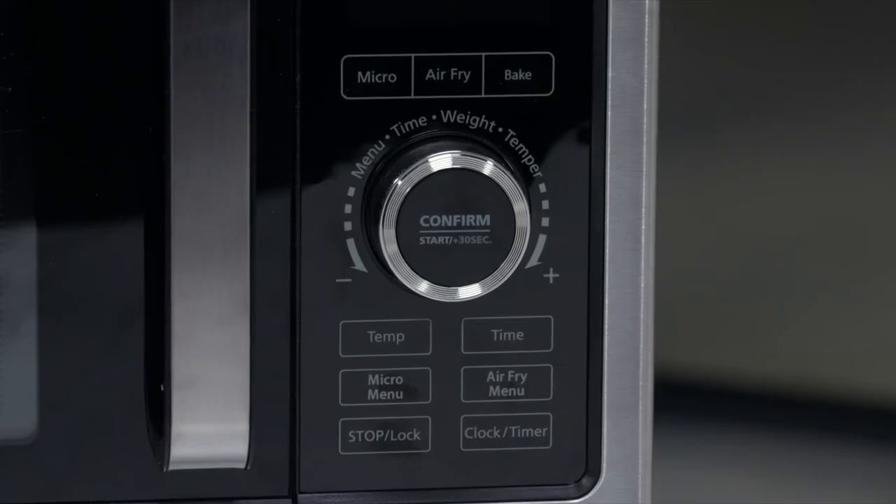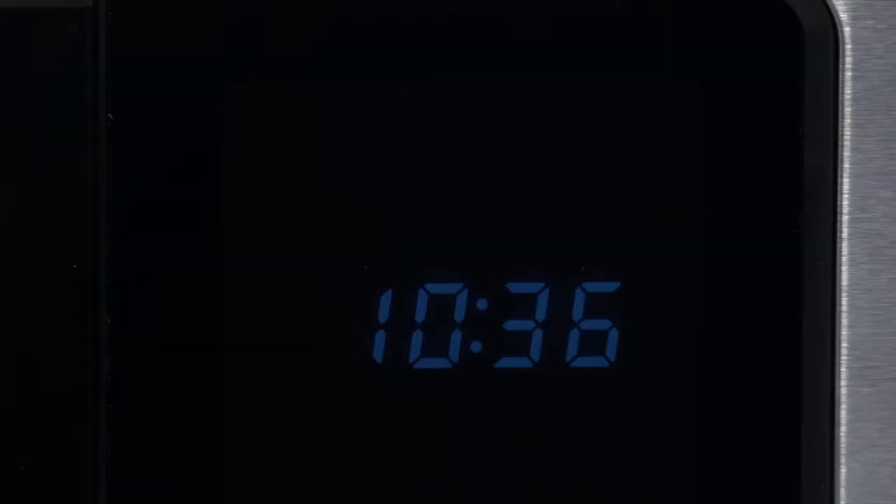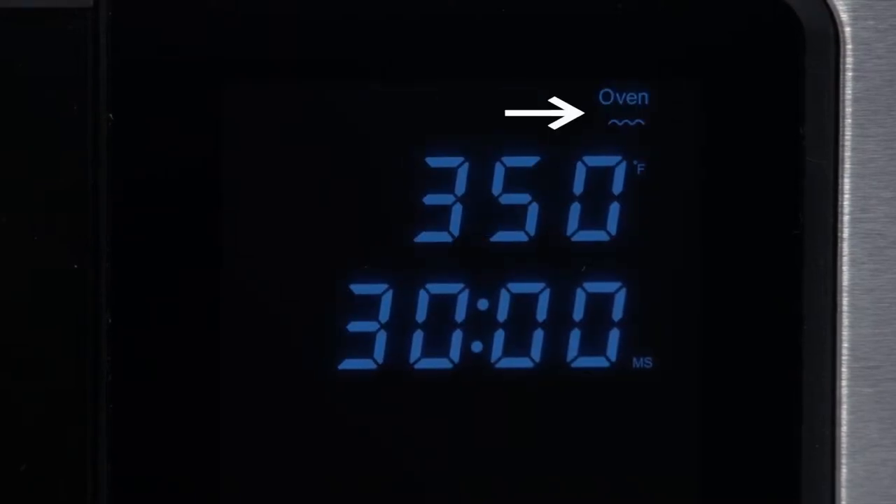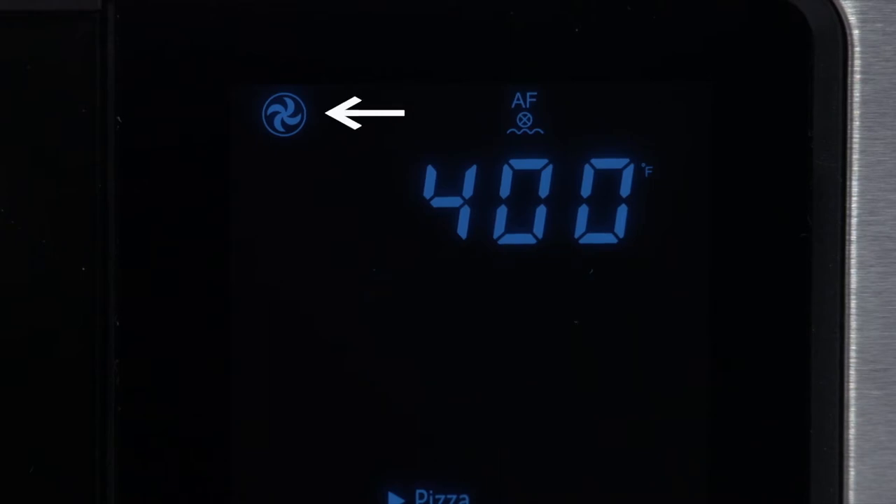Now let's look at the one-touch easy control panel. At the top, you will see indicator icons. They let you know what mode is in use. There is the microwave icon, air fry icon, and the bake icon. There is also an icon for the fan, which lets you know when the fan is in use.